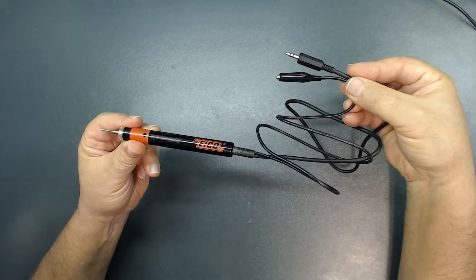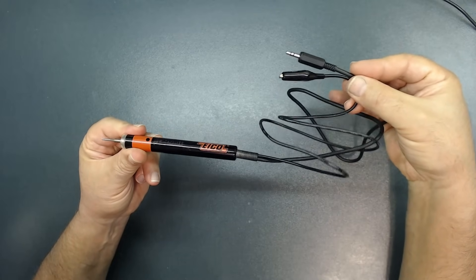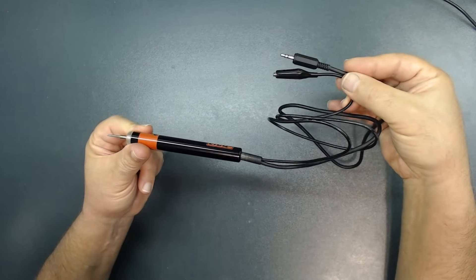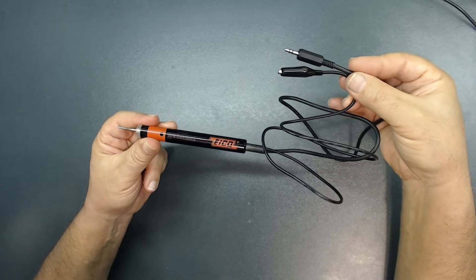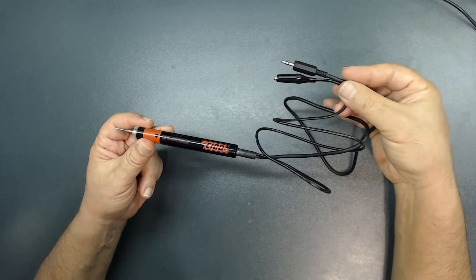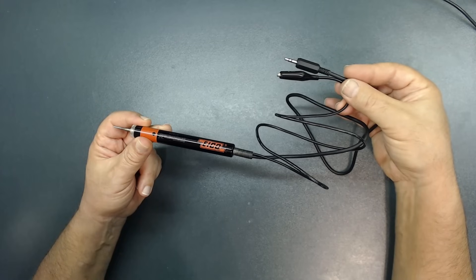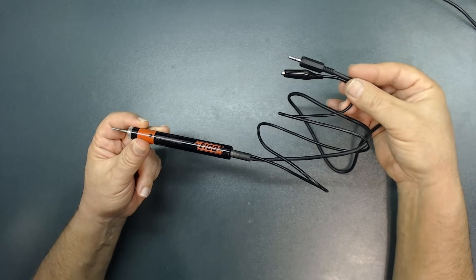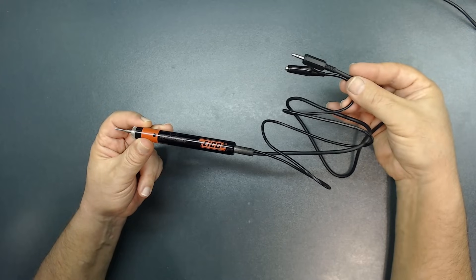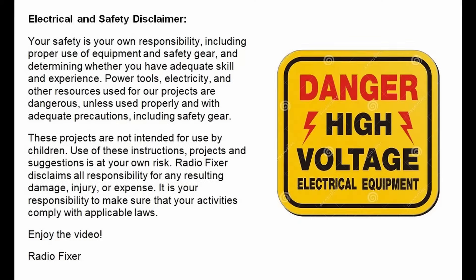Now we're going to use this signal tracer that we just put together. I'm going to hook it up to different speakers through this testing stage because I don't want to spend time testing every section. I highly suggest you build one of these and let me know in the comments what you think after you build it. Let's test this to see how it performs with different speakers. Now let's talk about some safety issues — you're dealing with electricity, it's very dangerous, it can kill you, so please be very careful.